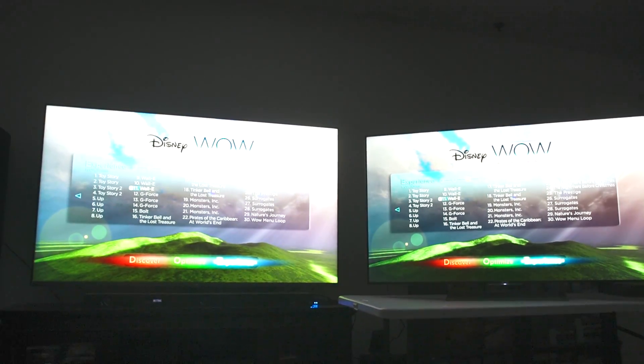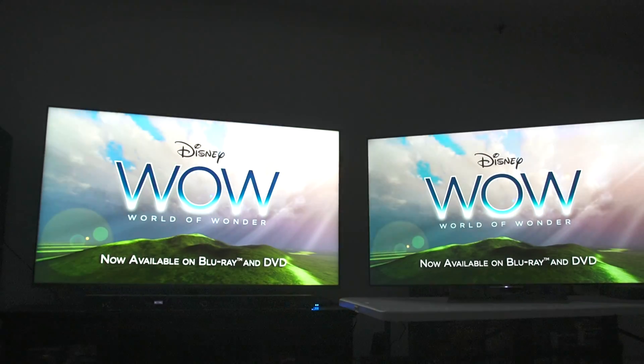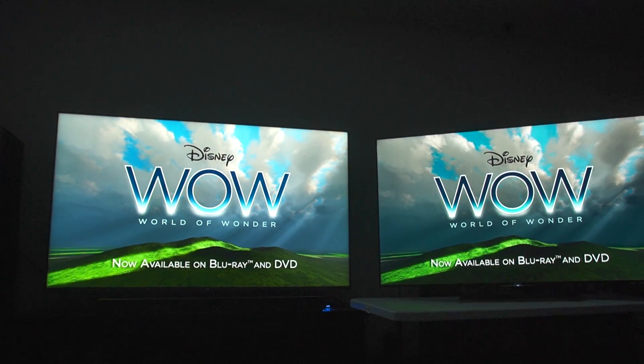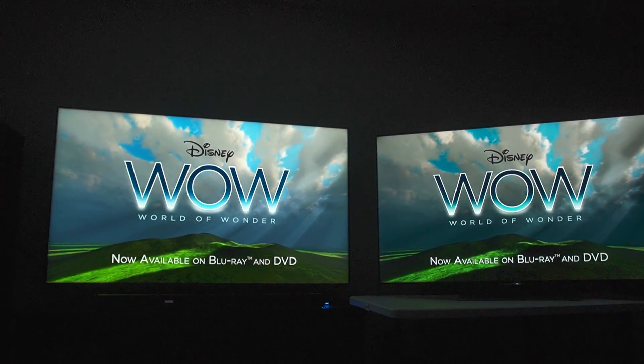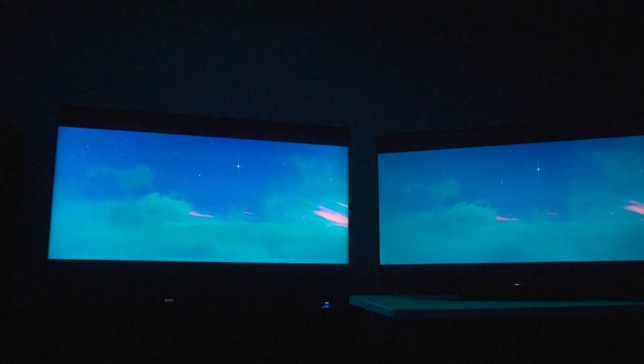Now we're going into my typical retail loop with the Wonderful World of Wonder calibration disc — I really love this disc. If you can find it, it's the number one calibration disc I recommend, especially for beginners. The landscape from the Wonderful World of Wonder was looking so much better on the Sony.